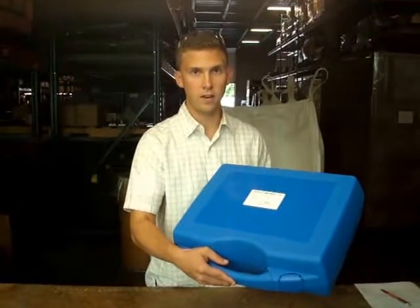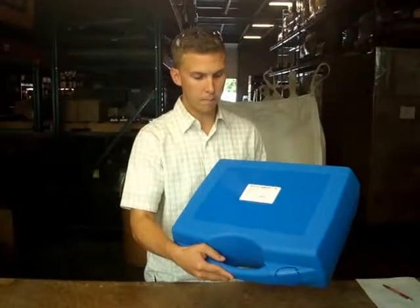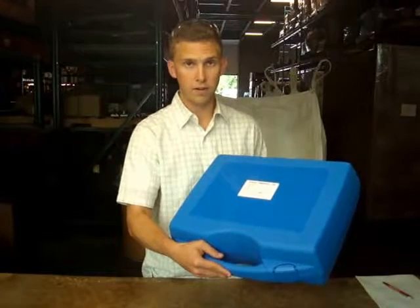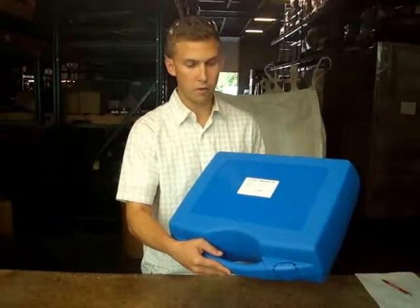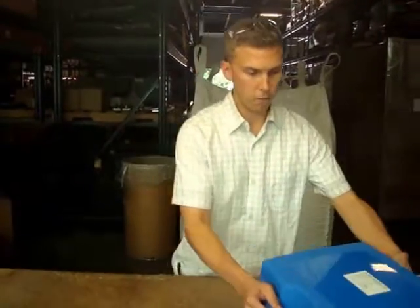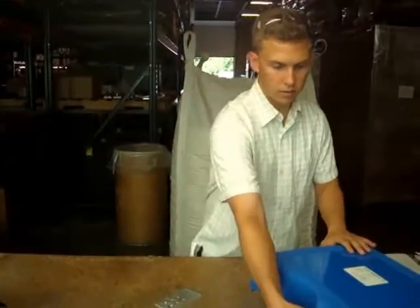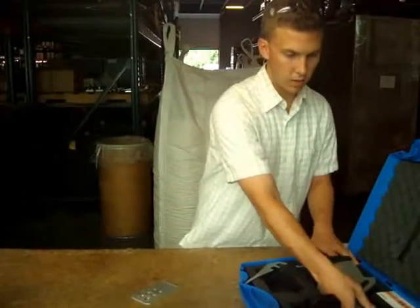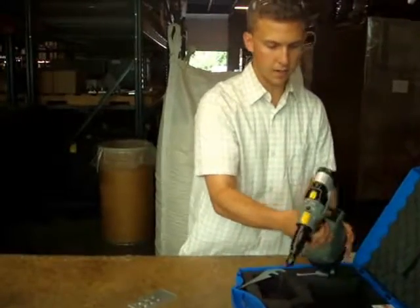Today I'm showing you the brand new and industry-leading battery-operated cordless rivnut installation tool, part number B4090. The B4090 was German-engineered and it was just recently released — you can buy it today.